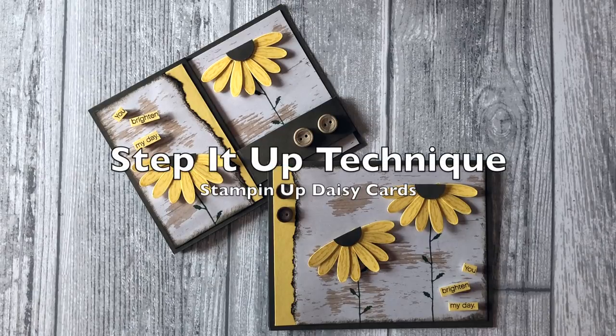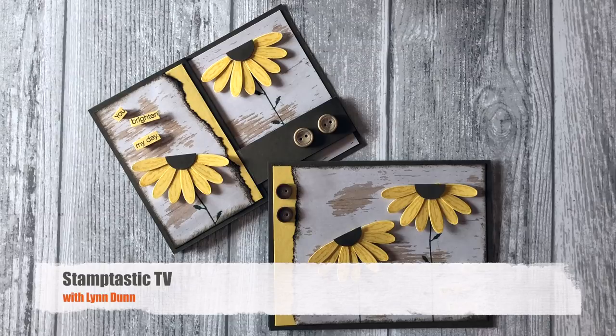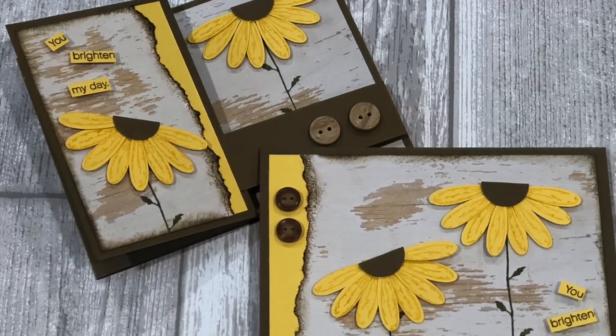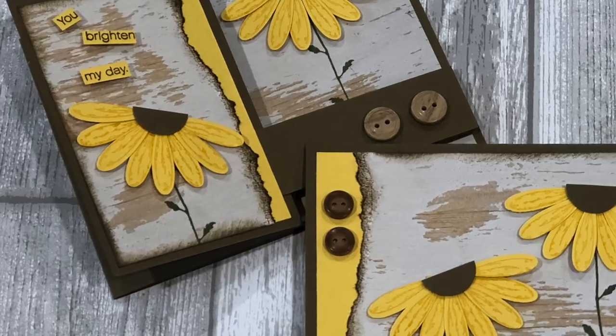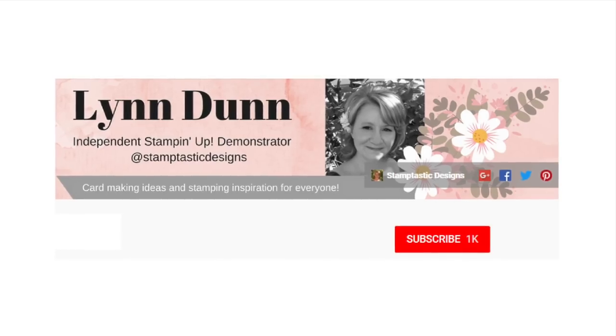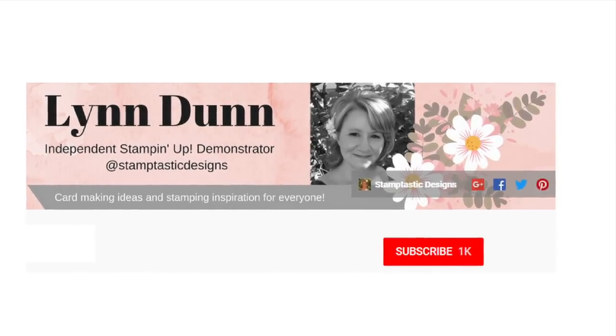Hi, it's Lynn Dunn from Stamptastic Designs. In this episode of Stamptastic TV I have two beautiful card ideas featuring the Daisy Delights stamp set from Stampin' Up! By the end of this video you'll have two Stampin' Up Daisy card ideas as well as some tips to help you create even more cards without having to come up with new designs. For the latest card making ideas and other fun crafty projects, be sure to subscribe to my channel.